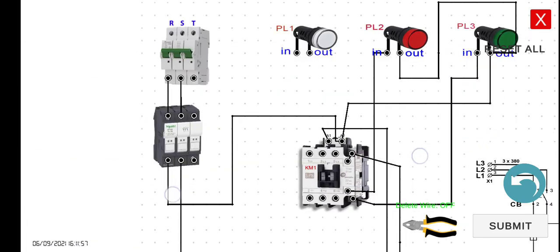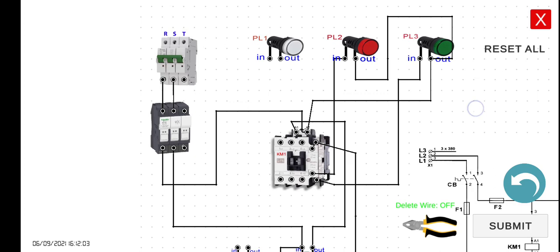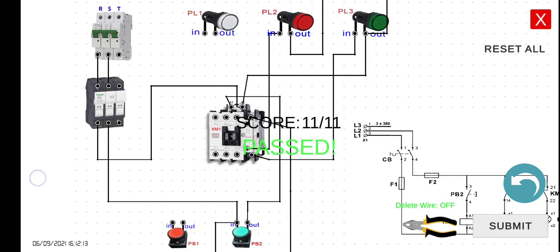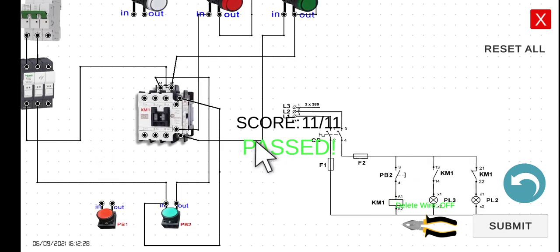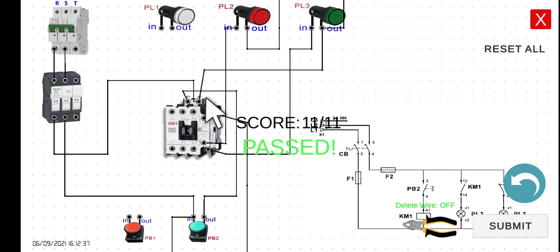Let's take a look at the overall circuit here and then let's click the submit button. Pass — we got the 11 wirings correctly. As we can see here, the moment we start our breaker, PL2 is already turned on because this one here is connected to the normally closed contact. However, if you press PB2, the expectation is PL2 should turn off and then PL3 will turn on.